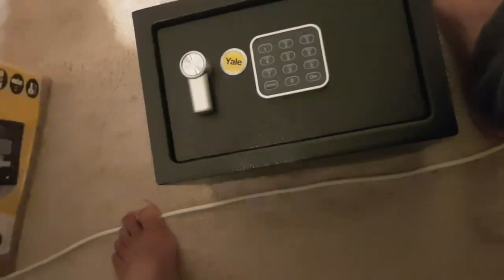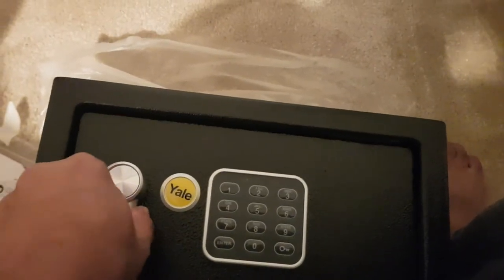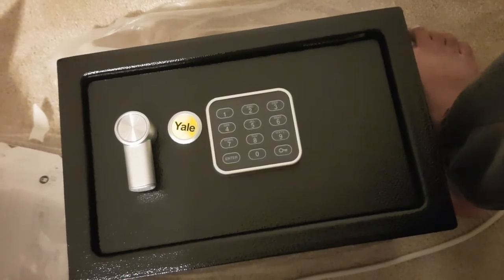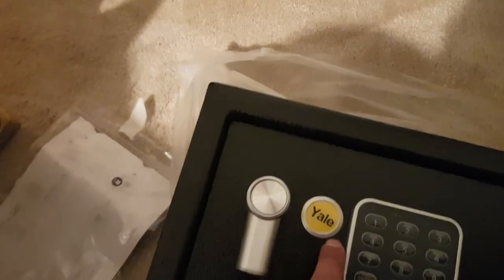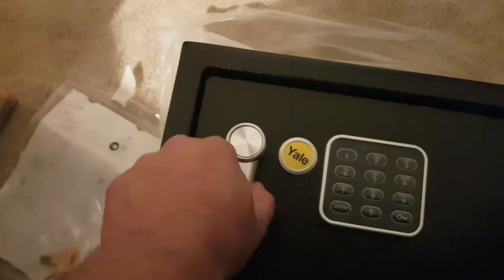Along with the safe, you get a handy user manual and two override keys. The reason they include two keys is because these safes are battery operated. In the back there's usually a space for four AA batteries. The batteries last a long time if you're not using the safe daily, but if they accidentally die, you've got the keys to manually open it. There's a panel on the front that you can pull off, revealing a slot for the key.